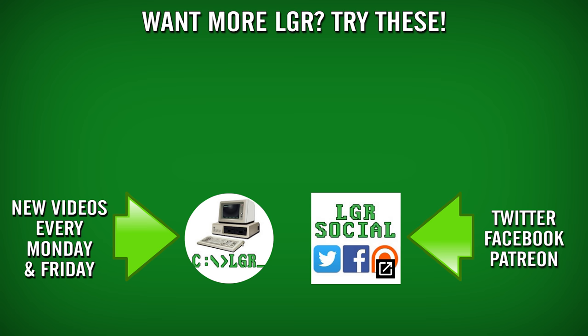And if you enjoyed this video, then perhaps you'd like to see some of my others. I do more of them every single Monday and Friday here on LGR. And as always, thank you very much for watching.